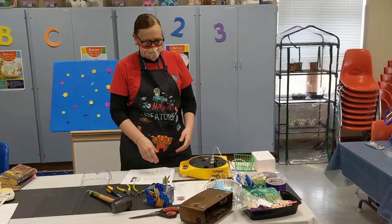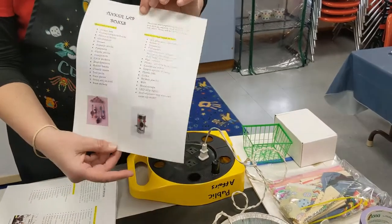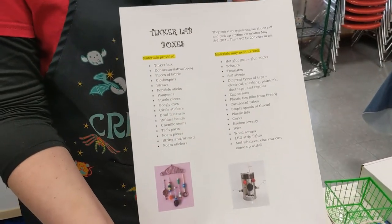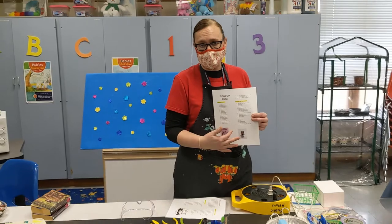Hi guys, Miss Nikki back here again. This is Library Labsters, but we are doing what is called Tinker Lab Boxes. This is actually a little thing that I came up with. It is part of Library Labsters, but it's something that you would have to register for.